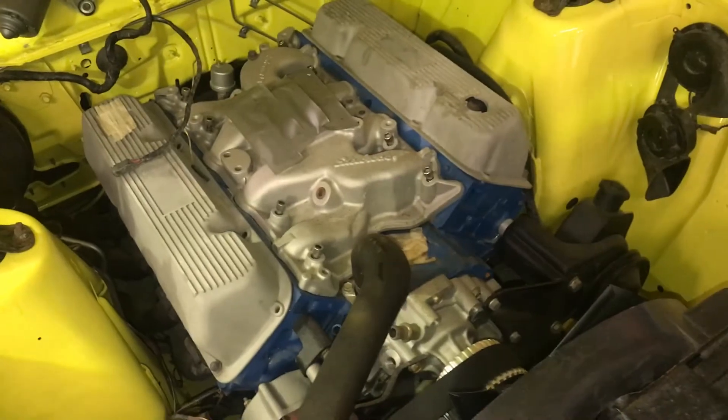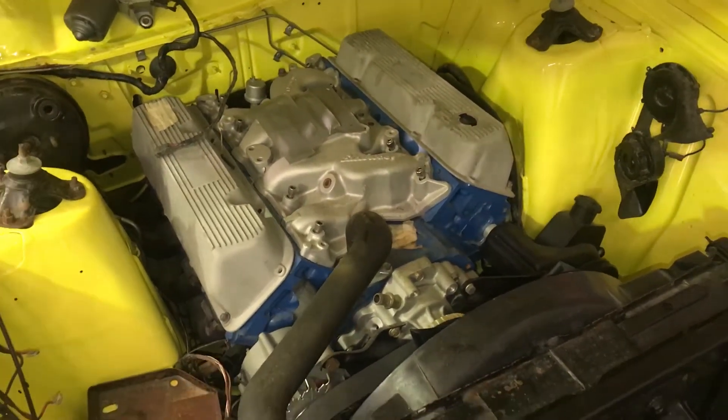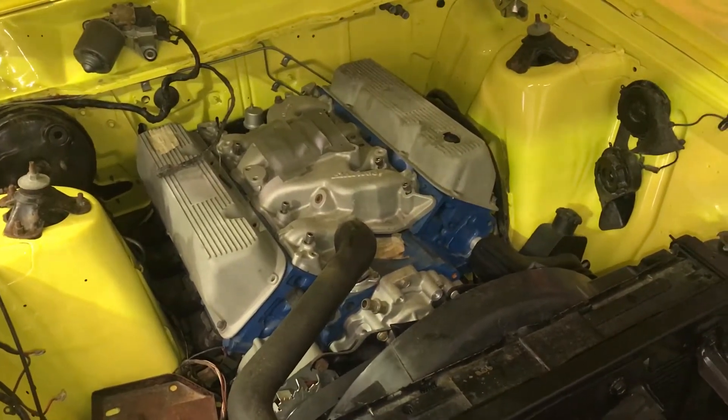The motor's been rebuilt and it's new — it's a few years old. It hasn't got pushrods or the lifters in it, so when it was built it was always never going to be put straight back into the car, so they were left out for that reason.